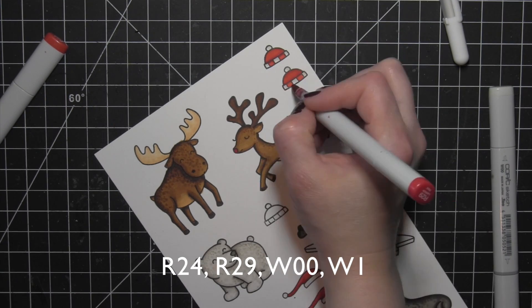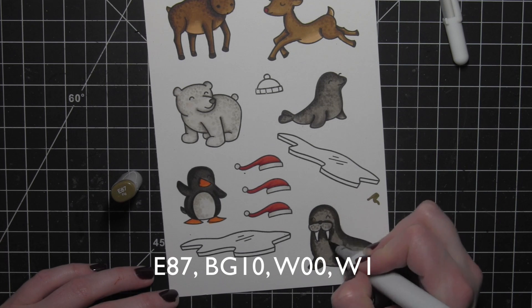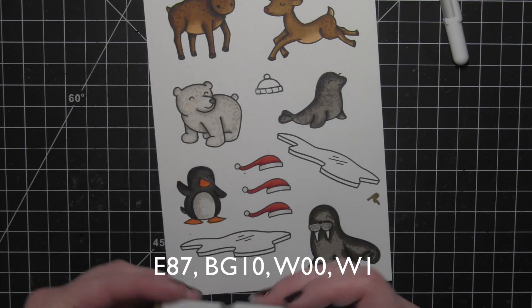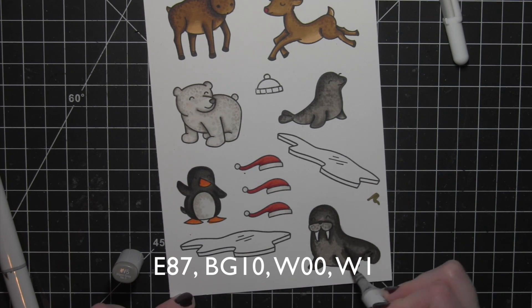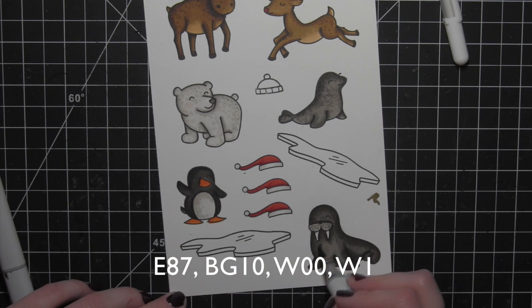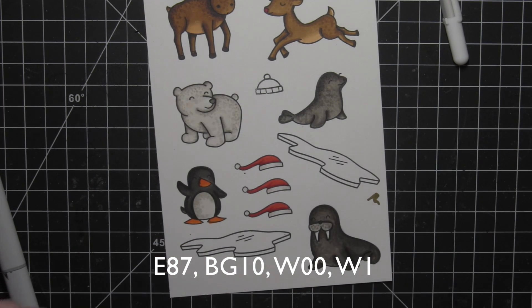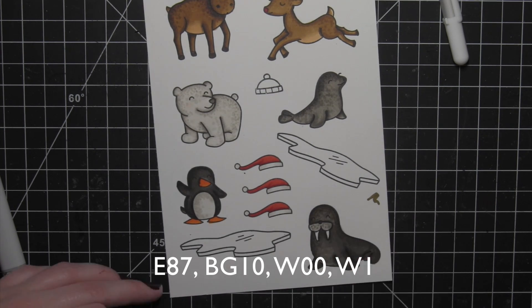I wanted the color palette to all be very similar, though you could go with any colors you wanted. Here's that E87 I'm using to pull in a little more brown into the walrus — it gives a slightly more brown undertone. It's a little hard to see on screen, but in the finished design I really liked how it looked.